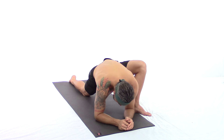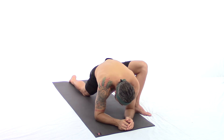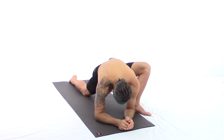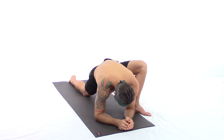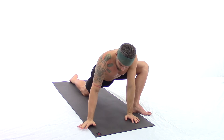We continue swaying gently left and right. This explorative movement is a way for you to disperse the stretch through all the muscle fibers around your hips and thighs. We take a third option — tripod quad — right hand under the right shoulder, left hand reaches back to the top of the foot or ankle.